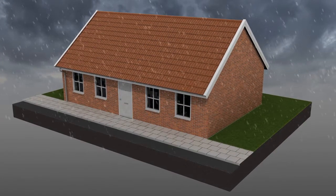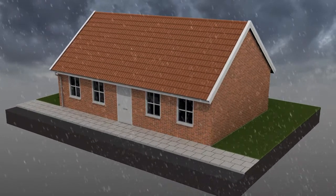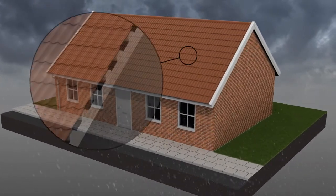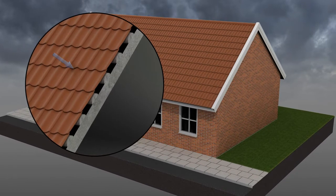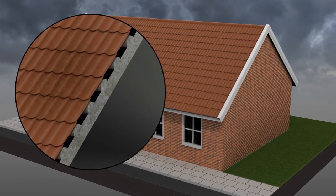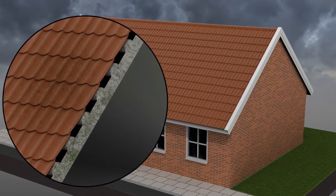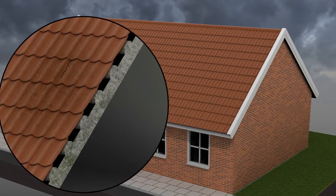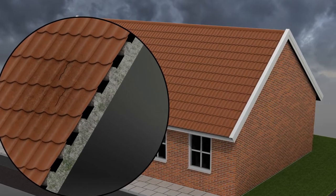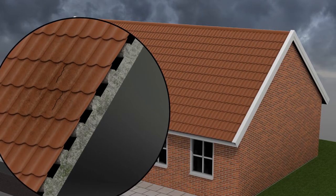When damp gets into and under roof tiles, the functionality, appearance and look of the roof is adversely affected. When damp and moisture penetrate through porous roof tiles, your roof will be a breeding ground for green growth and dirty mold spores. This can result in decomposing roof tiles due to frost damage and lead to humidity problems. Wet roof tiles are also ineffective at keeping heat in.